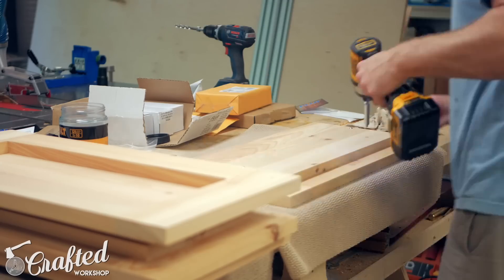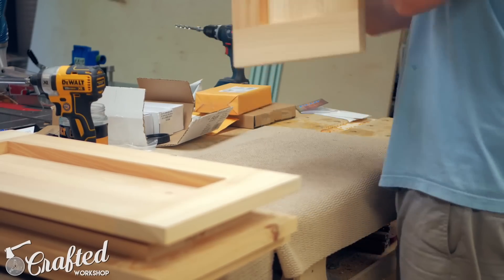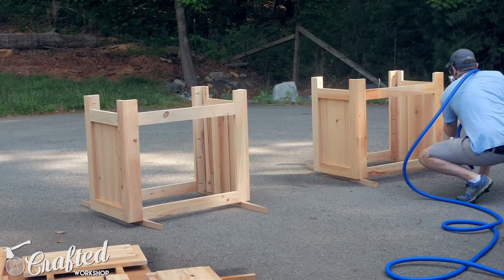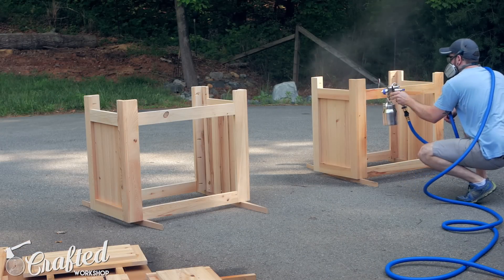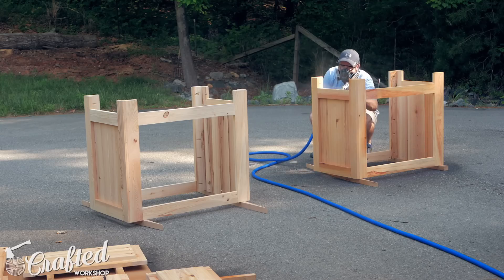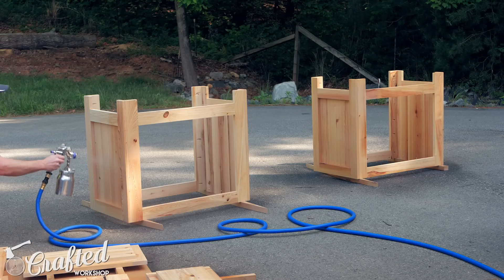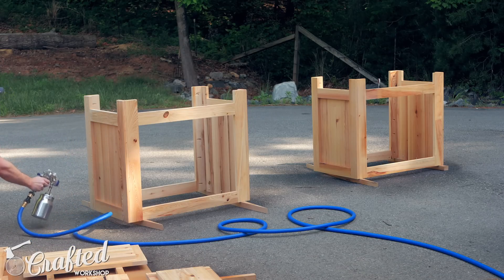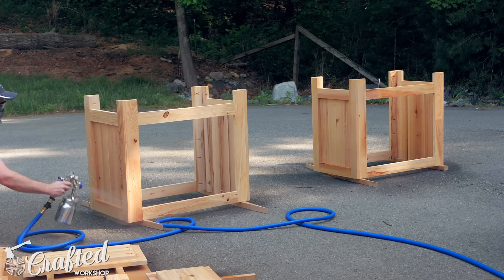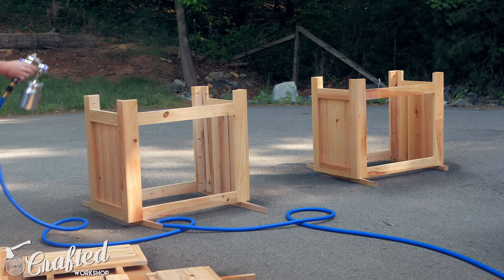Before finishing, I removed all the hardware and gave all of the pieces a good sanding up to 180 grit, and I also broke all the hard edges with a sanding block. For the finish, I used General Finishes High Performance, which is a water-based polyurethane. I applied the finish with my Fuji Q3 HVLP system, although you can definitely brush on the finish if you don't have access to a spray system. With the finish applied, the vanities were done.